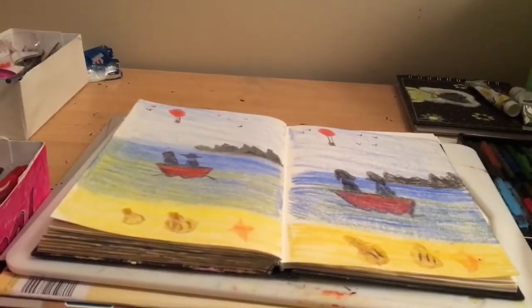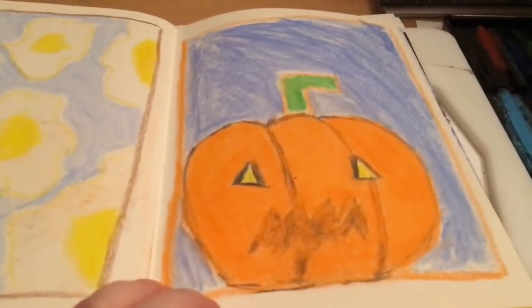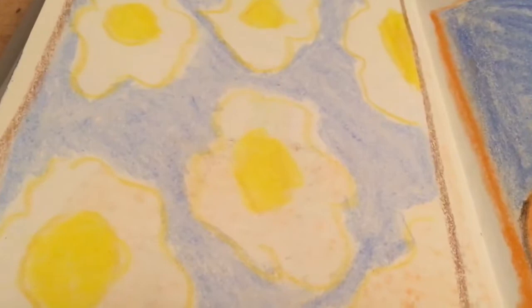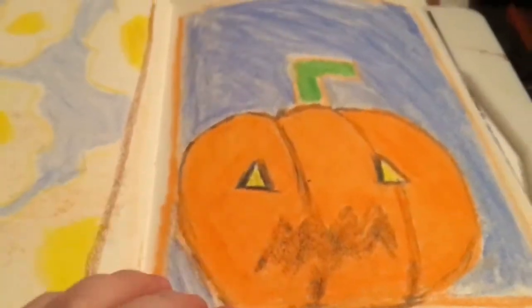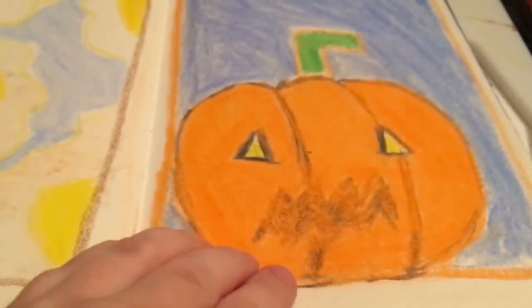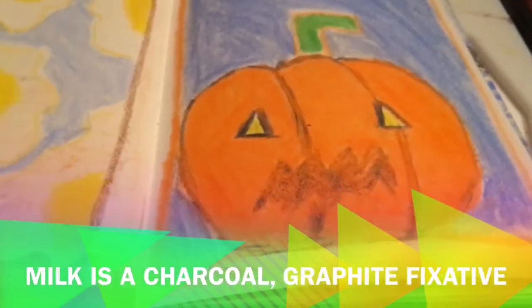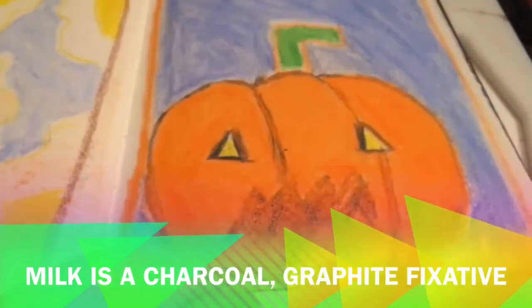This is what it looks like when finished. Before I did this drawing I warmed up with the crayon rocks doing these two — so there's some fried eggs, you can see there. But can you see this orange stain? It is from this side of the page because you can't use diluted milk to fix the crayons, the wax.